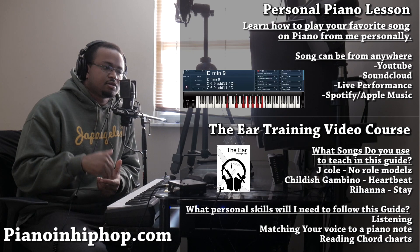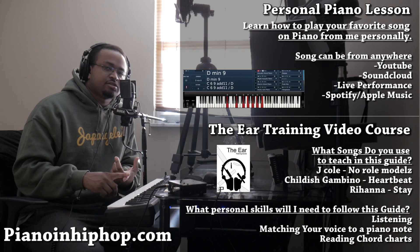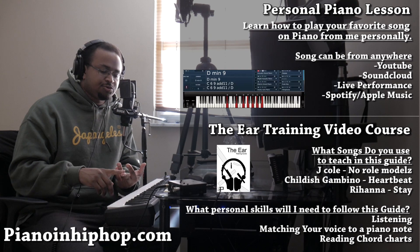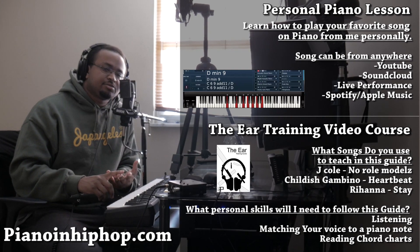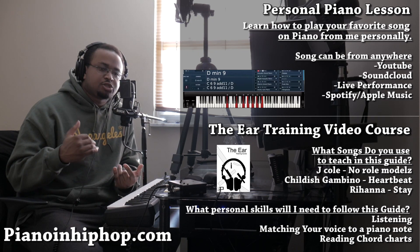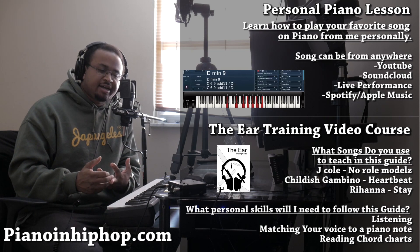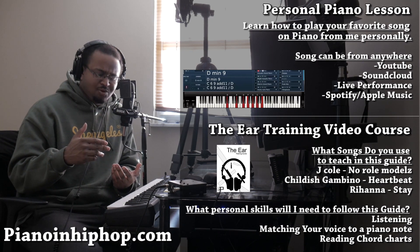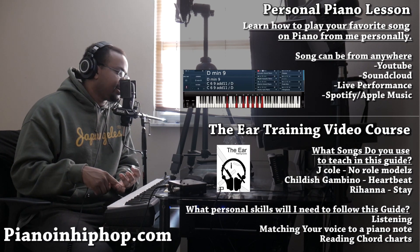Before we get into the chords, I'm now offering two things on my website. First, a piano lesson service where I can break down any song you'd like — no matter how obscure, whether it's from SoundCloud, YouTube, or a live performance. Visit pianoandhiphop.com for details. I'm also still offering my video ear training guide, where I break down J. Cole's 'No Role Modelz,' 'Kachata,' 'Gave Me This Heartbeat,' and Rihanna's 'Stay.'